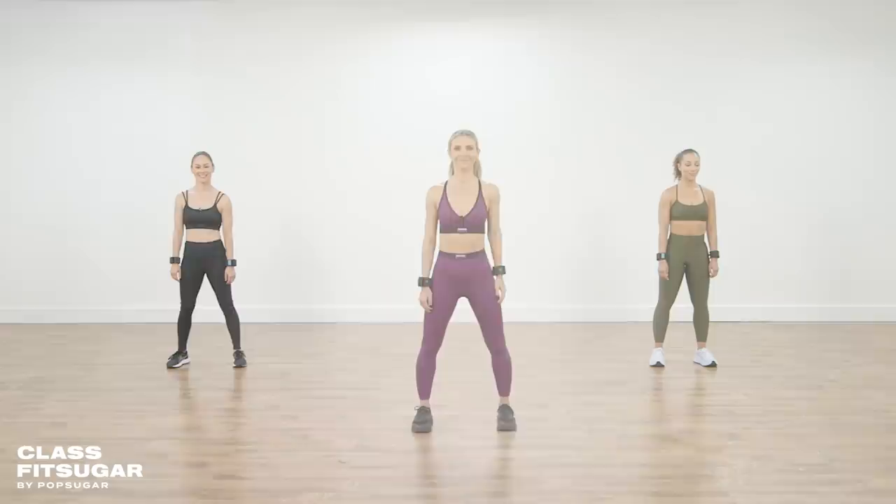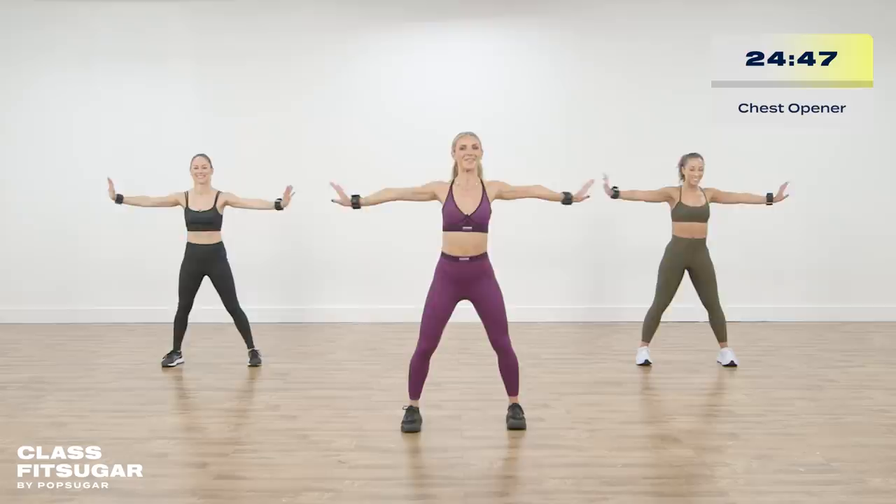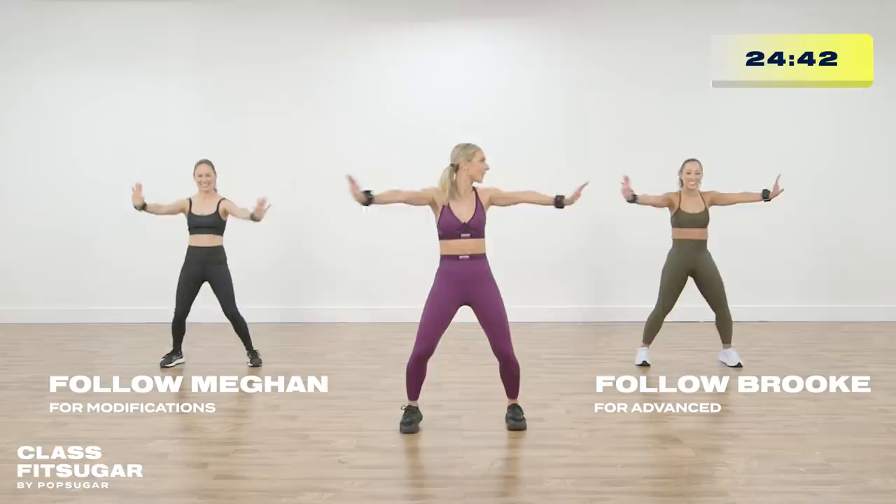Welcome everybody to your 25 minutes. Let's inhale those arms up right away and exhale them out to the side, just opening up that chest to start and getting that blood flowing. It's going to be a great 25 minutes. I want you to meet, to my right, Megan and Brooke. Megan will be giving you some modifications today if you feel like something's just a little too crazy, and Brooke will spice it up for you.